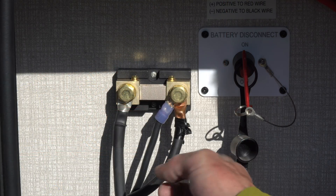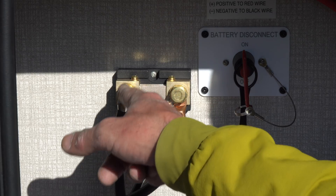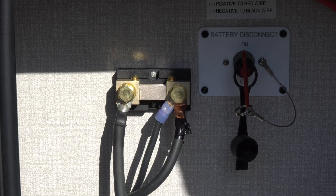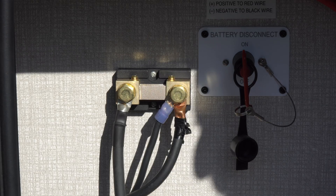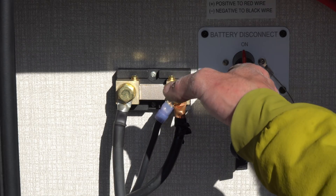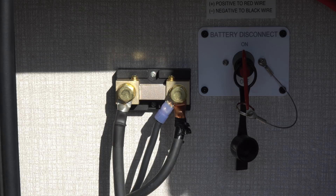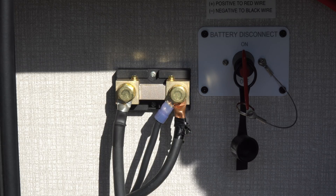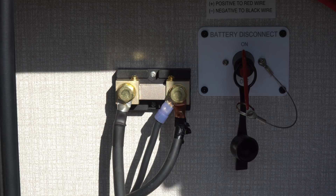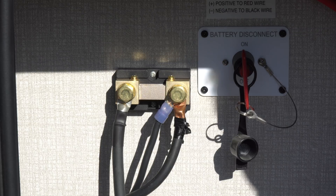Now we have the shunt installed with the loads on this side and the battery connected to the left side. I should mention there's nothing terribly dangerous about working with 12-volt power. Still, I did turn the battery disconnect off while I was working, and if you don't feel qualified to do this yourself, hire a qualified electrician. Our next step now is preparing the wiring to connect our Bluetooth battery monitor from Thornwave Labs to the new shunt.